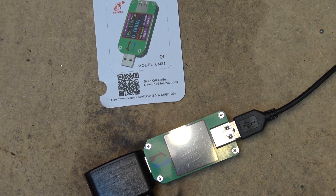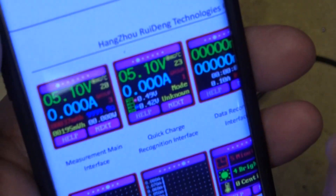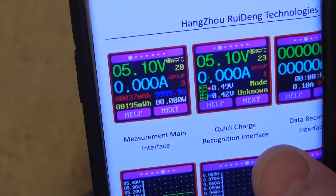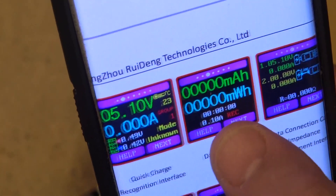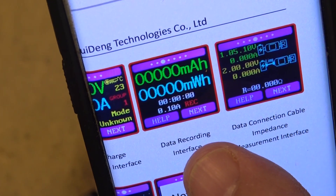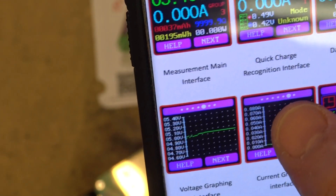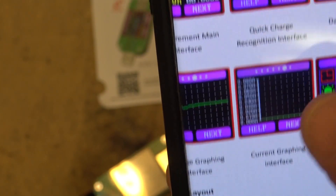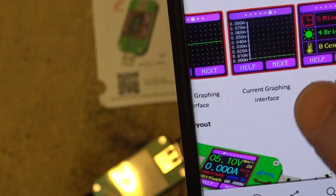It also has auto screen-off in one to nine minutes, which you can reset. Here are the different screens it will show: measurement mode, quick charge, data recording, and it'll check your data connection cable impedance, voltage graphing, current graphing, settings, and more.